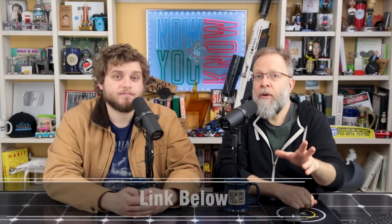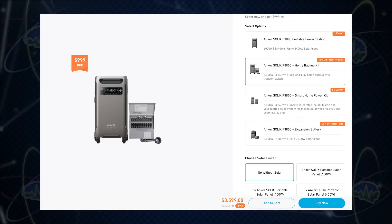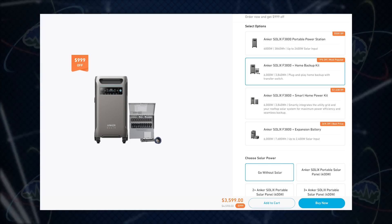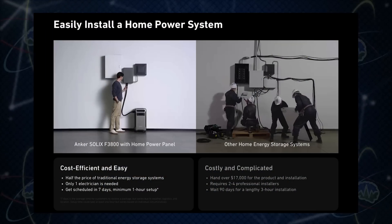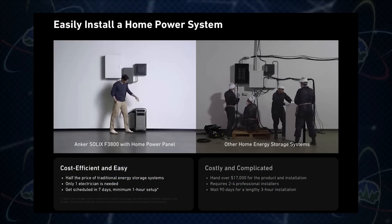That wasn't nearly as complicated to install as I thought it would be. How much does this cost? Anker Solix often runs deals, so the price we're showing you today might be different depending on when you're seeing this — check our link in the description. It's $3,600 for a 3.8 kilowatt hour battery and the transfer switch and all the wiring. To put that in perspective, a grid-tied battery backup system could easily start at over $10,000, so the Anker is quite a bit cheaper.